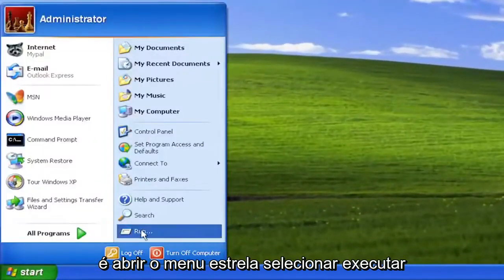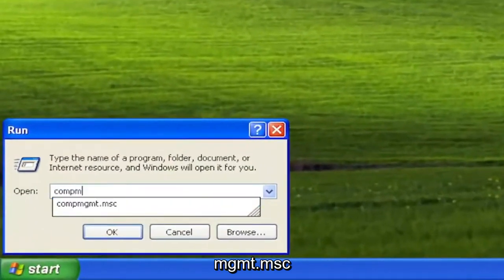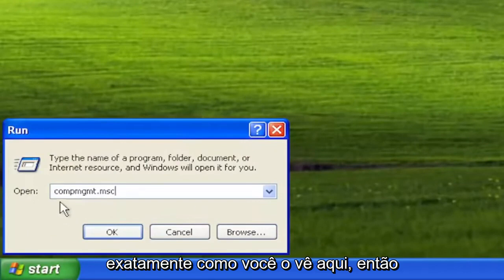So all you have to do is open up the Start menu, select Run, type in compmgmt.msc exactly how you see it down here. So again, compmgmt.msc, and select OK.